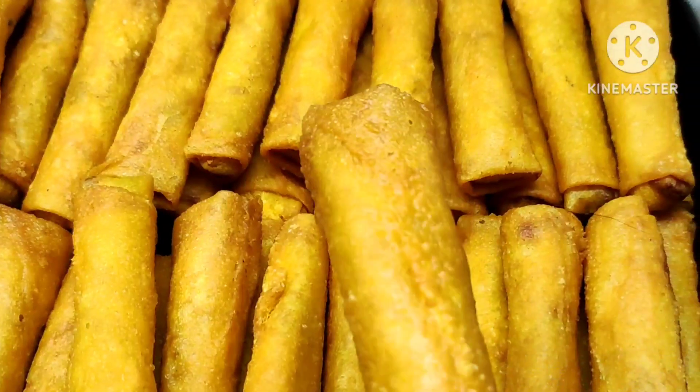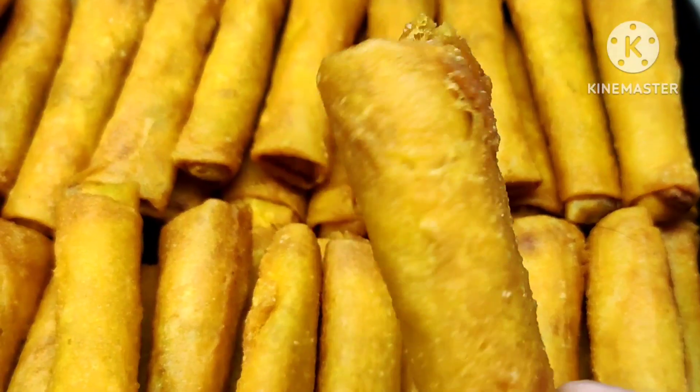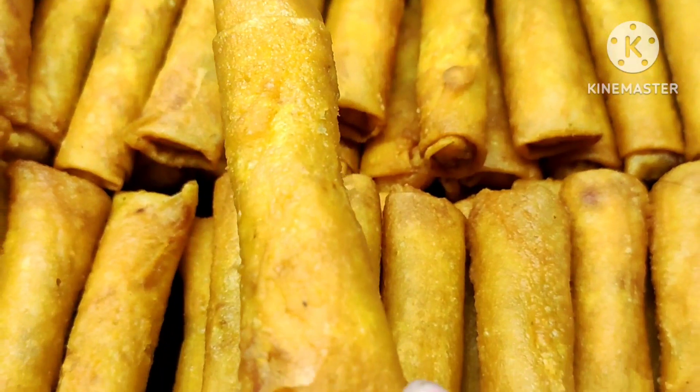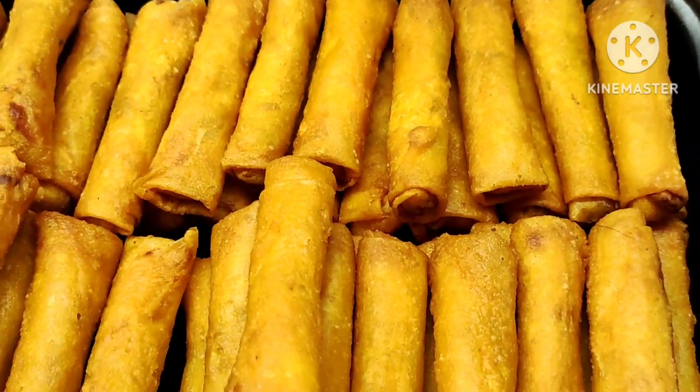Tingnan ninyo guys — maganda talaga ang pagka-roll, maganda ang pagkabalot ng ating lumpiang gulay. Yan lang po sa araw na ito at sana'y may natutunan kayo sa video kong ito. Please don't forget to click the subscribe button and click the notification bell upang manotify kayo sa next upload. Tandaan: sa negosyo ay kailangan ang sipag at siyaga at dasal at may pananalig sa Diyos. Thank you for watching, see you on my next vlog, bye!